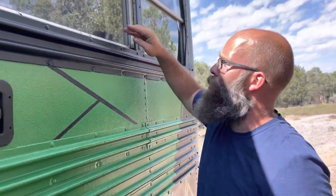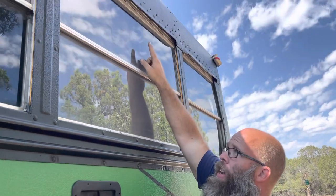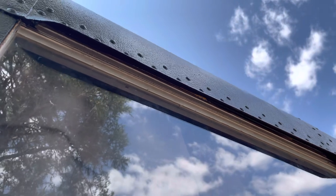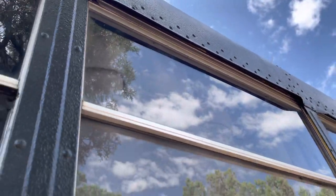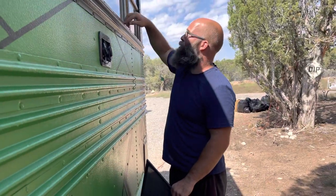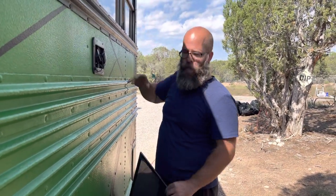You also want to measure from your bottom rail all the way up into the top of your gutter rail — your rain gutter or rain guard up there. For ours it was about 33 inches in height and about 24 and 8 or so across, and that's how we built these screens.